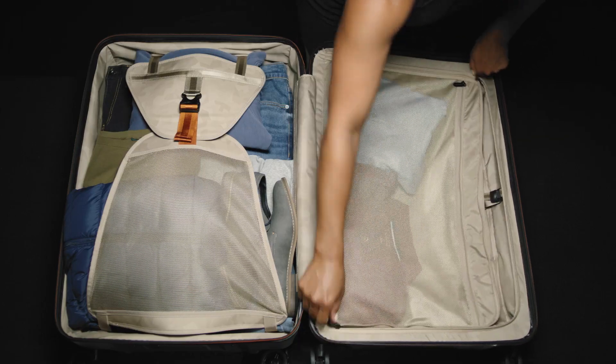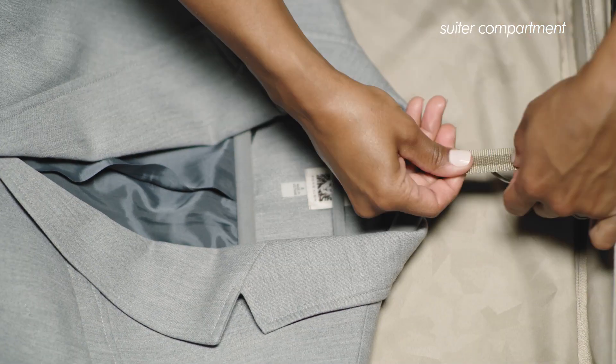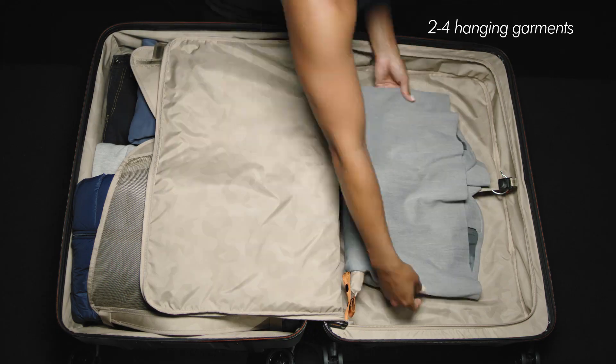There's a top-lid mesh compartment, which can be used for additional organization and packing. Or, as a suitor compartment, the webbing strap holds two to four hanging garments.